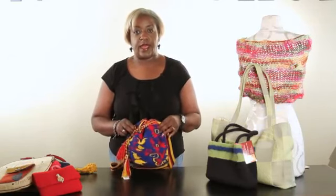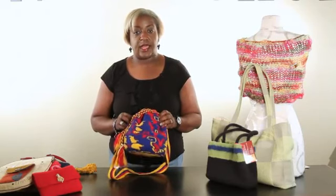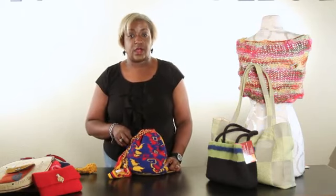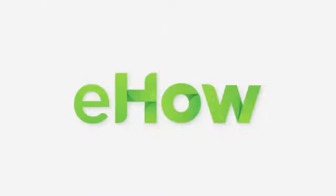So there you have it — your handmade closures for handmade handbags and purses. I'm Cassandra Allen Brown from Bags by Cab Yarn Shop in Denver, Colorado. That's bagsbycab.com. Thank you for watching. Bye-bye.